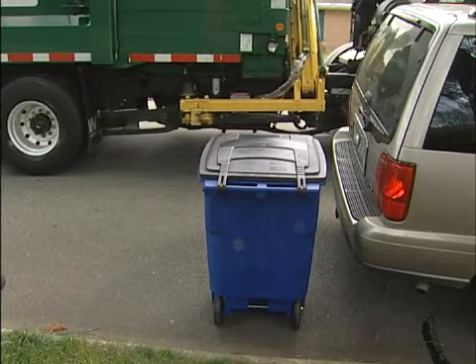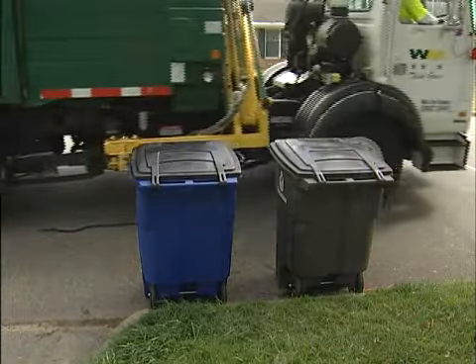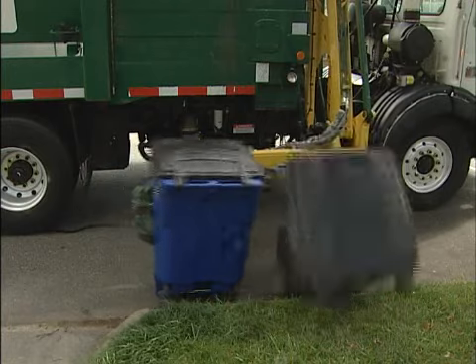It's also important that you keep the cart clear of any obstacles. You want to keep it at least three to five feet away from all obstacles. Those obstacles include trees, cars, mailboxes, stop signs, anything of the like. Because with the way that the arm operates, it opens very wide and then it grabs the cart. If anything is in that distance, it's going to obstruct it and damage it, and we don't want to damage anyone's property.